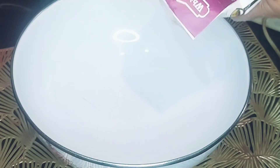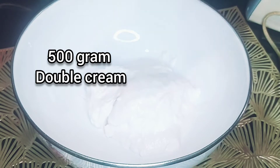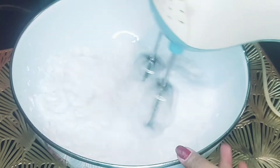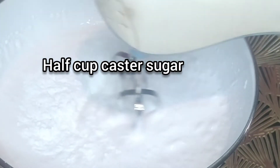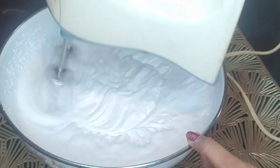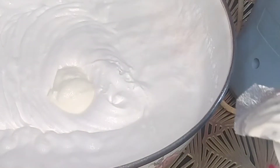Here I am adding cream — 500 grams. Now I am going to repeat. Now, I am adding half cup sugar, caster sugar. Now, I am adding yogurt — five tablespoon.